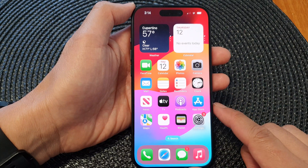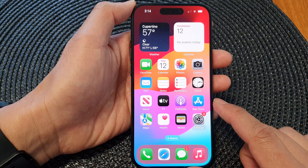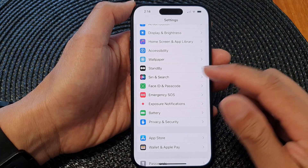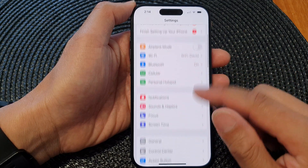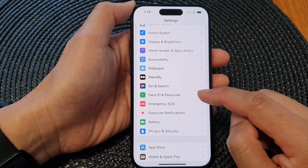First, swipe up at the bottom to return back to the home screen. From the home screen, tap on Settings. Then in the Settings page, scroll down and tap on Face ID and Passcode.